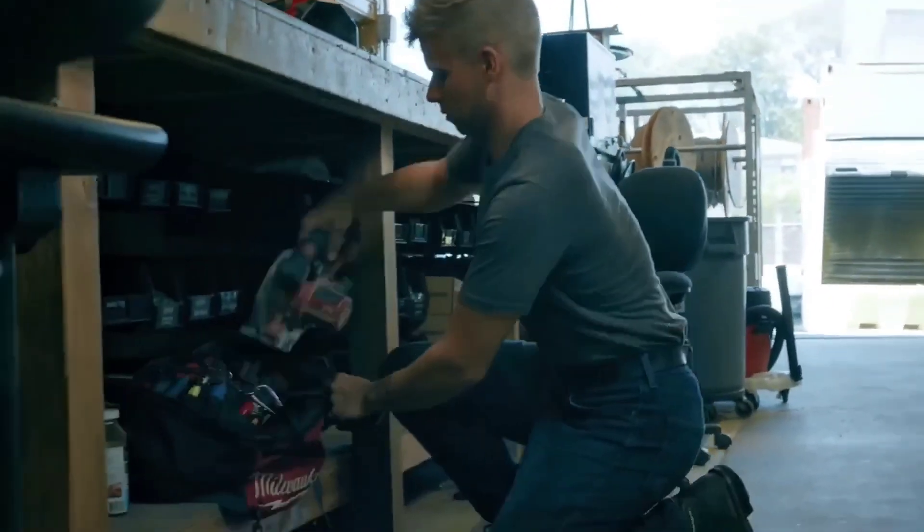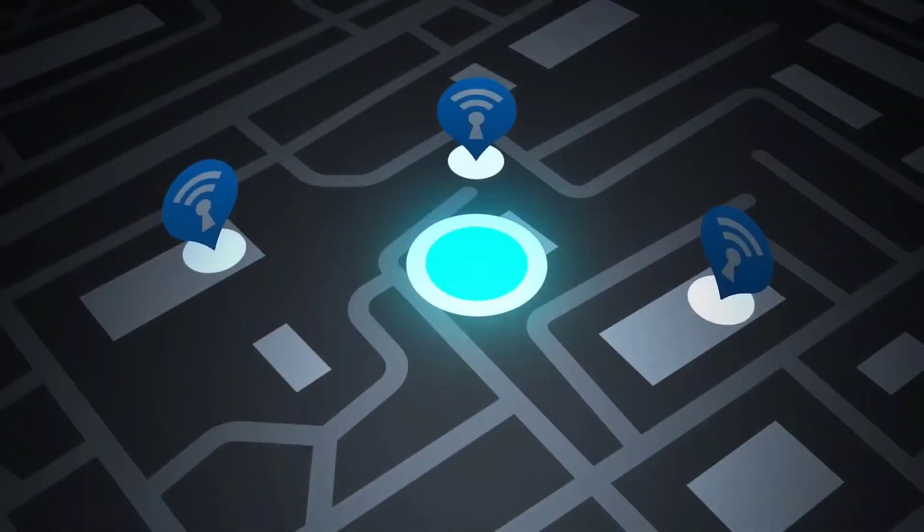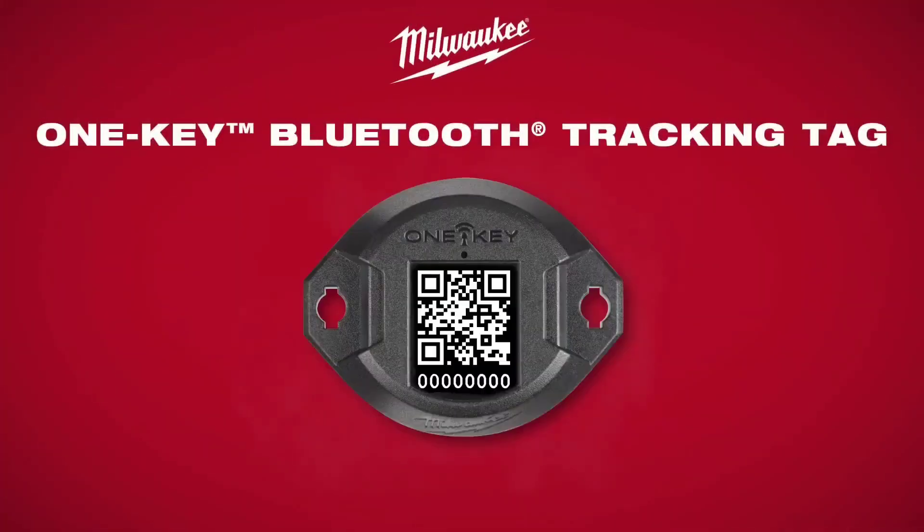With features including history and customization, the Milwaukee OneKey Bluetooth Tracking Tag is a great choice for those who want to keep track of their tools and equipment effectively.